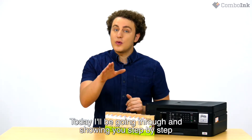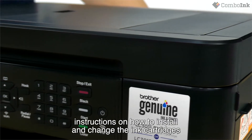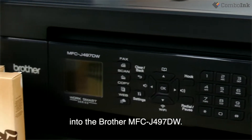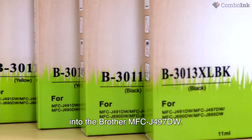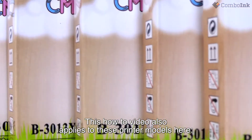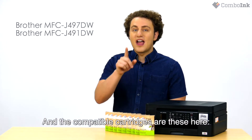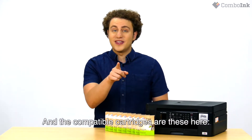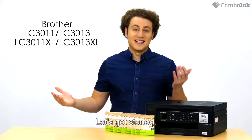Today I'll be going through and showing you step-by-step instructions on how to install and change the ink cartridges into the Brother MFC-J497DW. This how-to video also applies to these printer models here, and the compatible cartridges are these here. Let's get started.